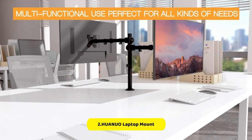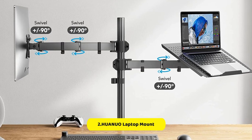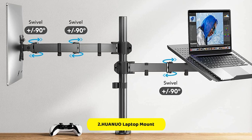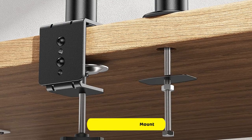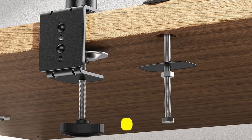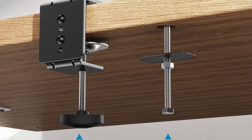Installation is quick and easy, as the laptop arm can be mounted using either the included C-clamp for desks up to 3.35 inches thick, or grommet for desks up to 2.76 inches thick. The laptop mount also has integrated cable management to keep wires organized and out of the way, as well as a detachable tray with a breathable design to prevent overheating and optimize laptop performance.